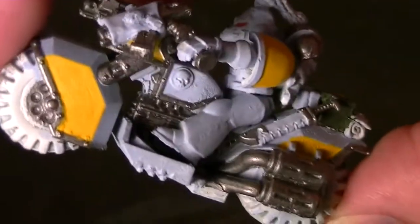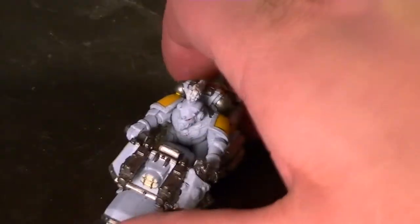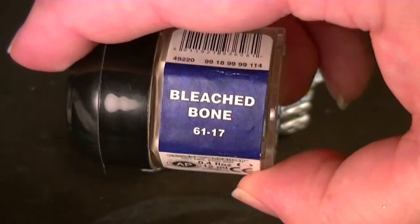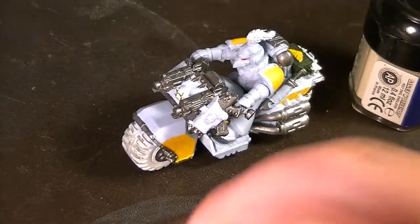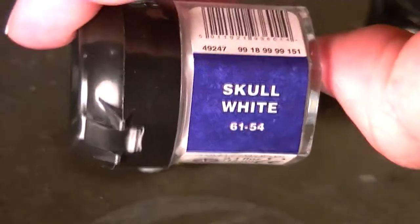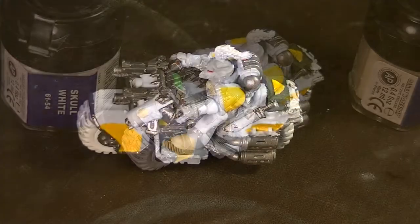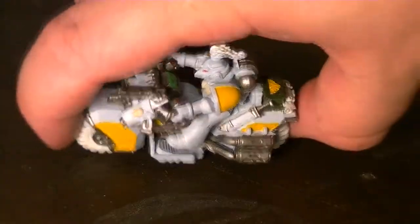Next we're going to paint the skulls on the gas tank and on the bolter holster, as well as the aquila on the chest, in bleached bone. If you don't have bleached bone, you can use skull white — you can darken it up with a little yellow or a tiny bit of brown. We'll be picking out details later with a wash, but we'll just leave it for now.